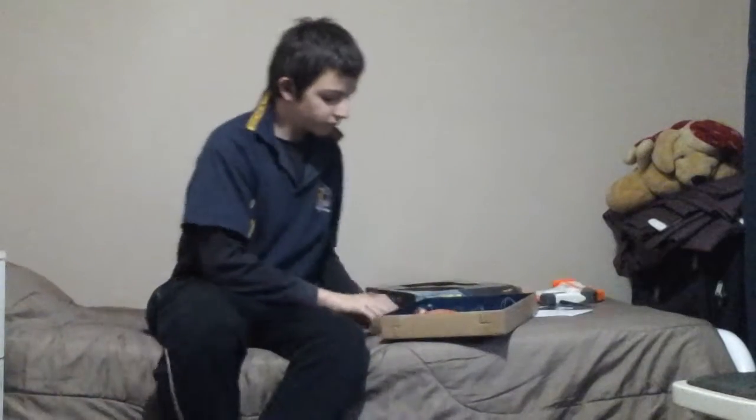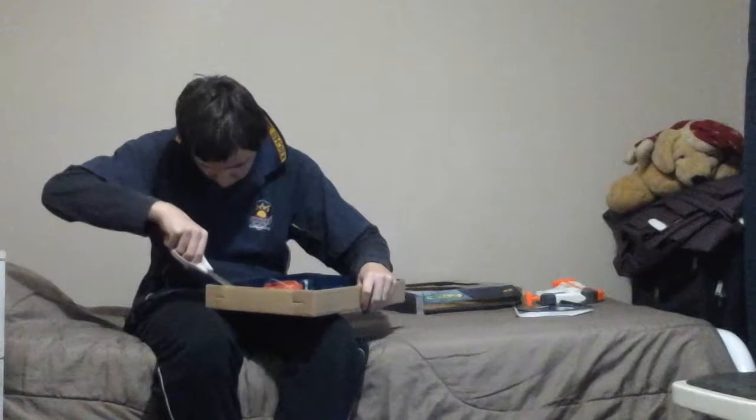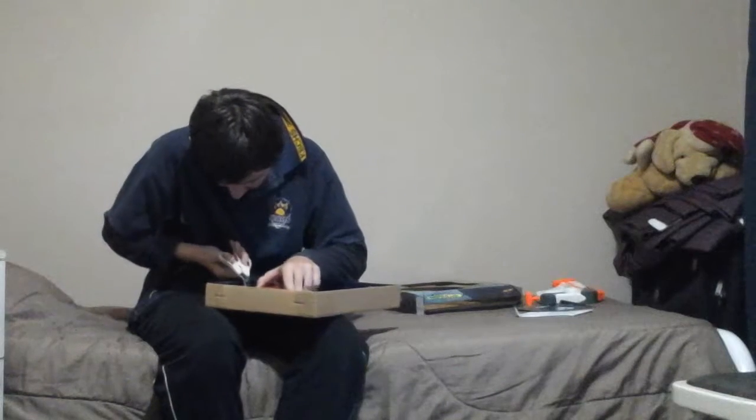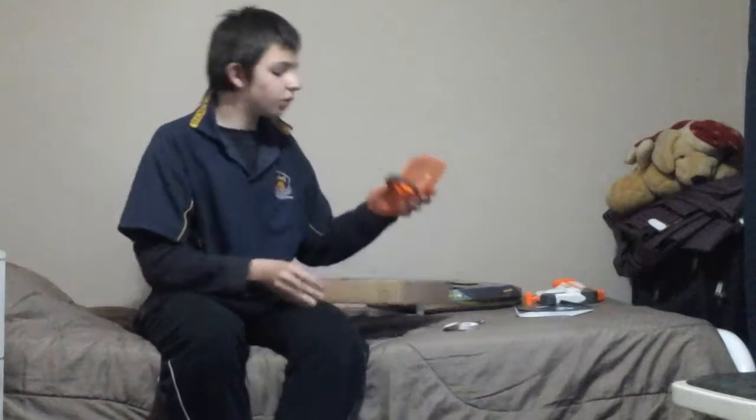This is the front gun — this is the stock gun. It works like a Jolt or Triad. Now we move to the flip-up shield, just connected by two ties, and here's the flip-up shield.